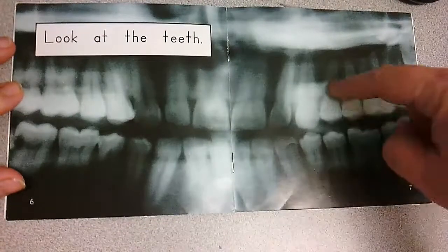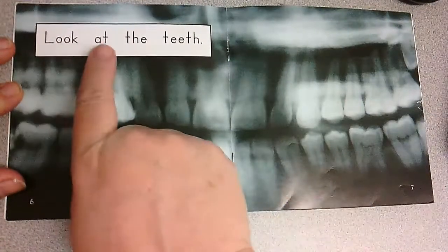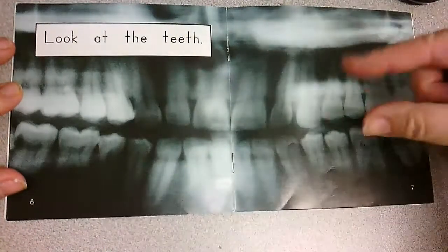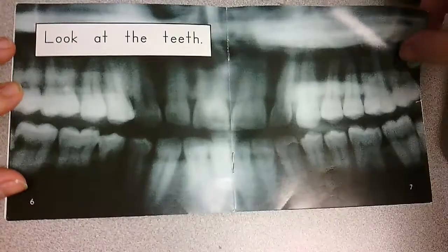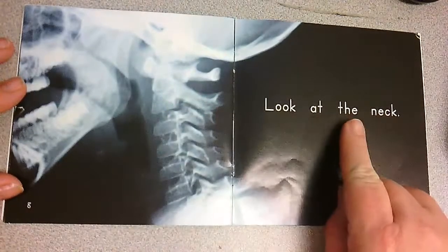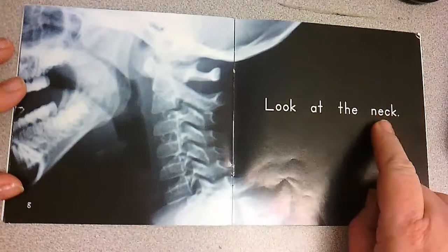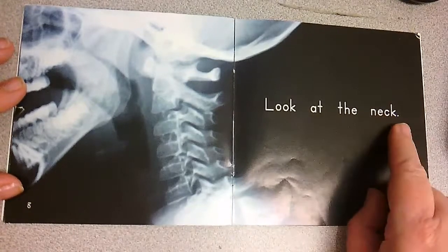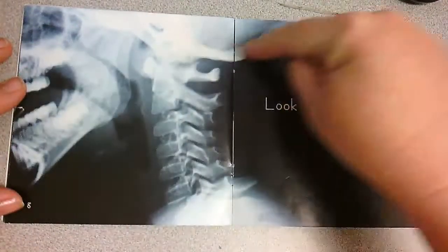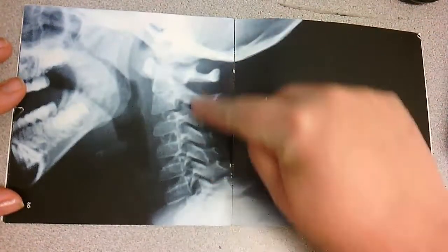What could these be? Look at the teeth. This is the x-ray inside your mouth. Look at the neck. This is your neck. Look — I see the mouth and the teeth and part of the head. So this is the neck.